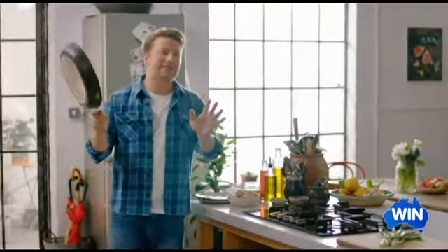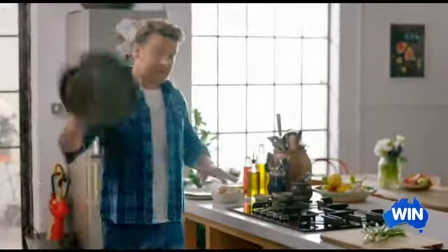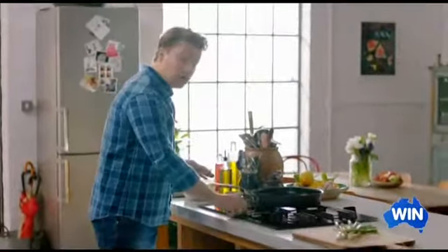Egg fried rice — it's an absolute classic. I've got a recipe for you that is so consistent and delicious, quick and easy. So it starts with a big pan on a high heat.